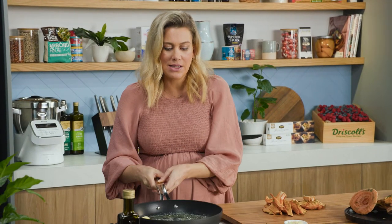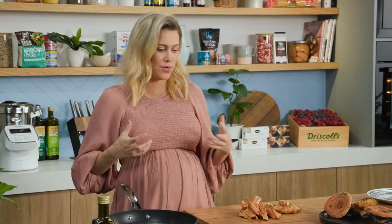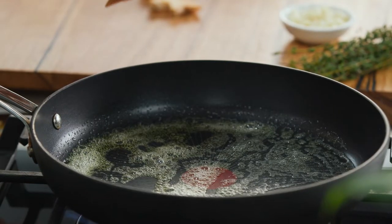I am adding some garlic to this, and you may feel you want to add the garlic straight away — don't, because it'll burn. We want to get some beautiful colour on these mushrooms first. So in with the mushrooms, and we'll wait for them just to break down a little bit.